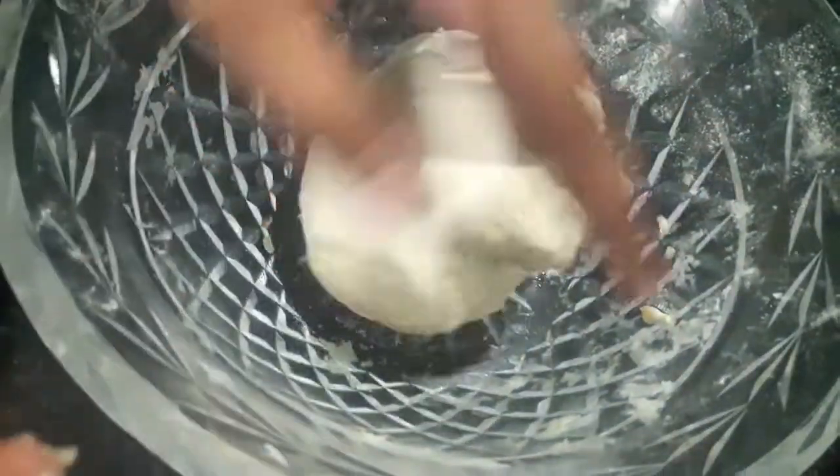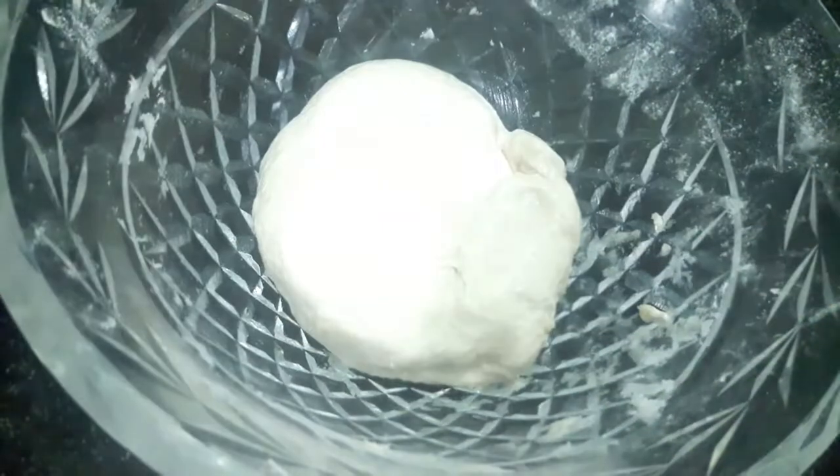The dough is smooth now. Keep your dough to rest for about 1 hour.